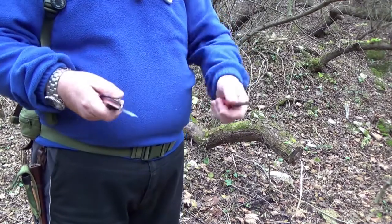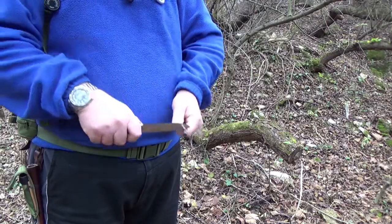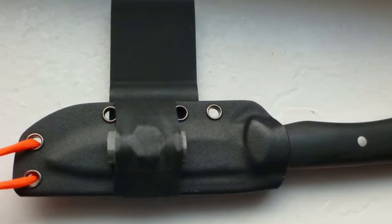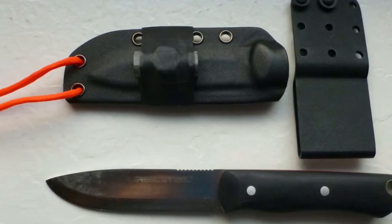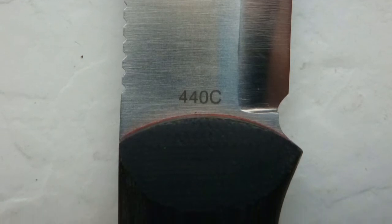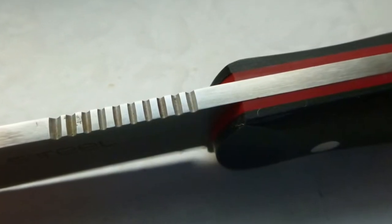So, I haven't seen it perform like this yet — it's a nice thing. That's it from the review of the Real Steel Bushcraft. Thank you and see you. Ciao, Freunde.